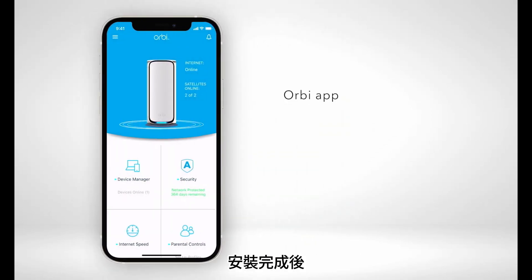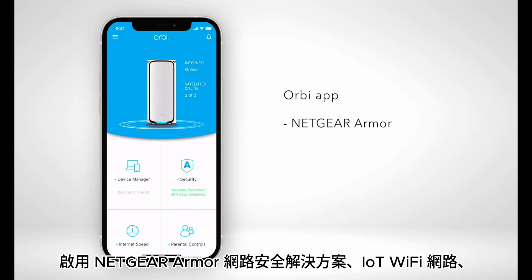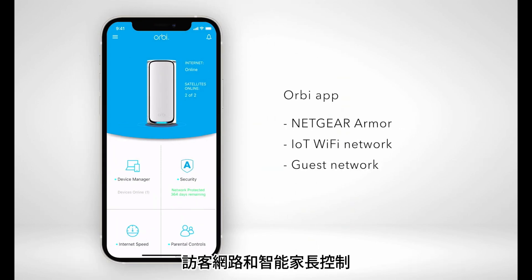After the installation is complete, you can use the Orbi app to enable Netgear Armor cyber security solution, an IoT Wi-Fi network, guest network, and smart parental controls.